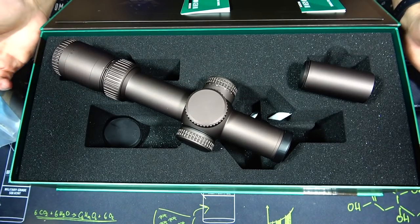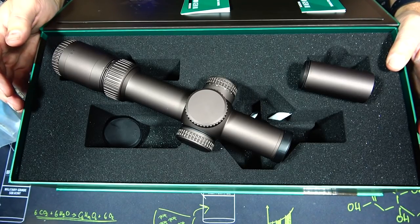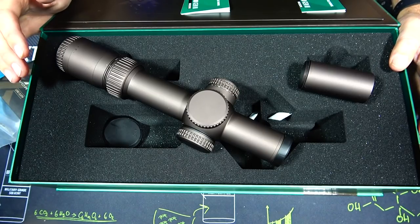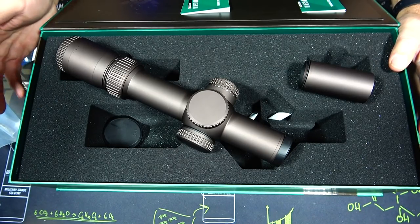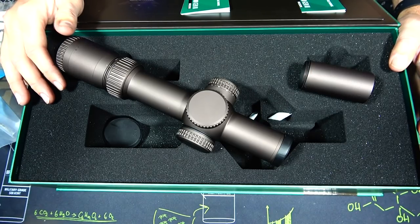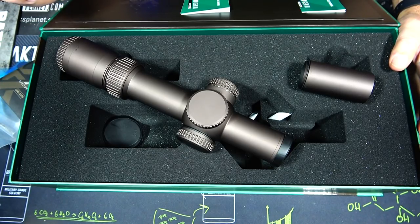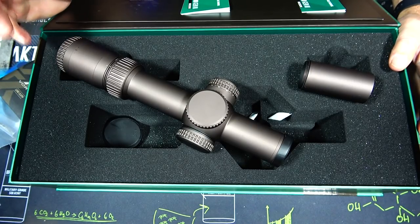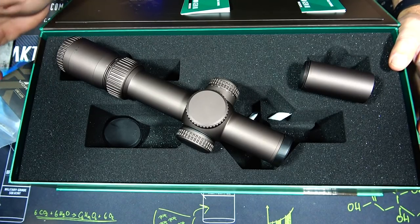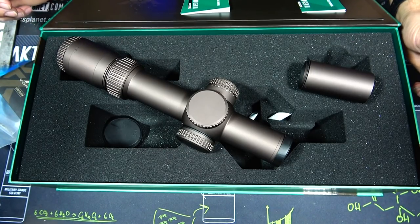It feels like it's got some good heft to it and a lot of nice features that we'll go over as the first impression goes on. This is not the first 1-10 on the market, but I believe it is the first 1-10 from Vortex. I'm really interested to do a comparison video between this — which comes in close to $2,000 — and my current favorite 1-10, the Swamp Fox Optics 1-10, which has a similar overall design. But let's move this box out of the way and go over some of the quick features.